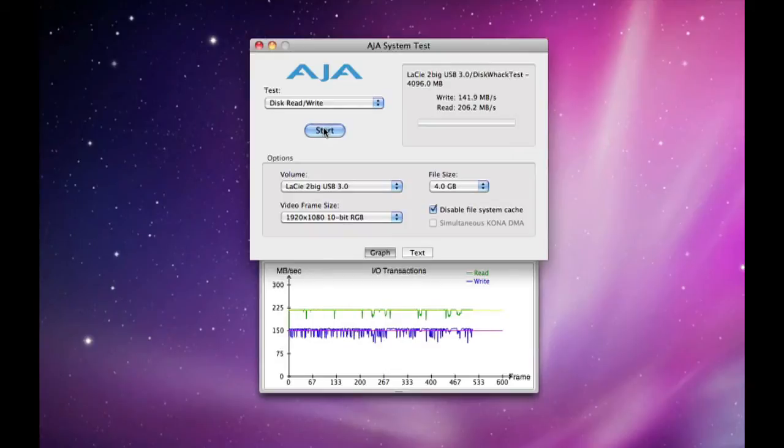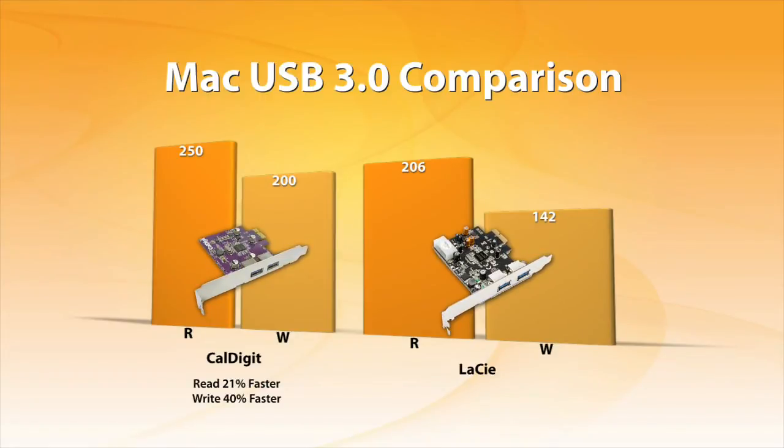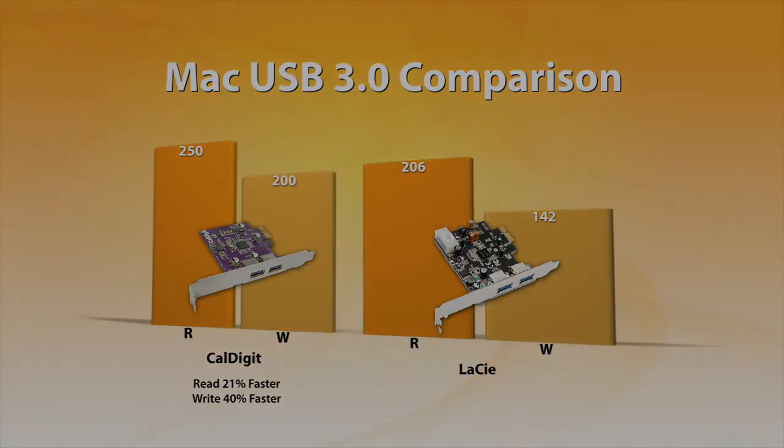It looks as though the CalDigit USB 3.0 card provides better performance with the Lacie Tubic, even better than Lacie's own card. In fact, the CalDigit card provides about a 21% boost in read performance and a 40% boost in write performance. As you can see, not all USB 3.0 cards have the same performance. CalDigit utilizes the latest technology and provides users with the fastest performance and reliability.